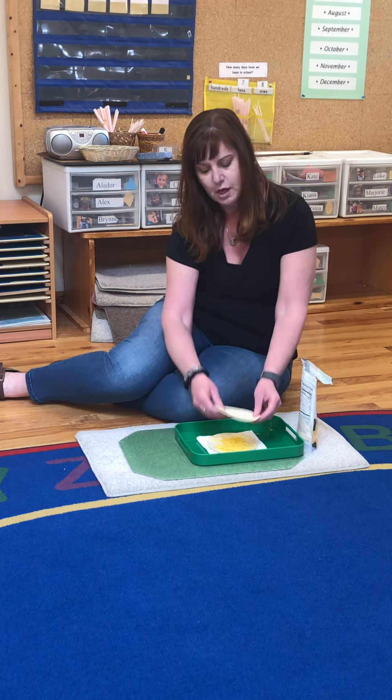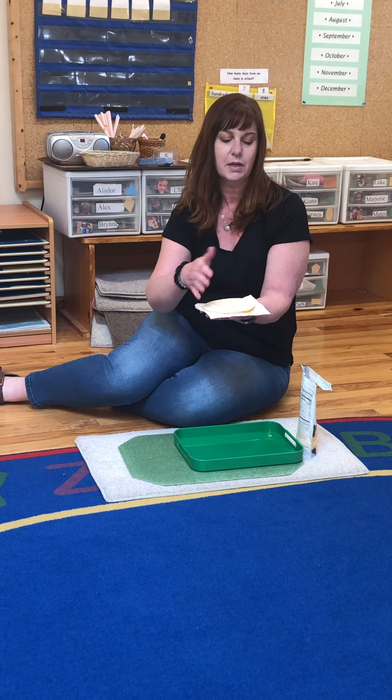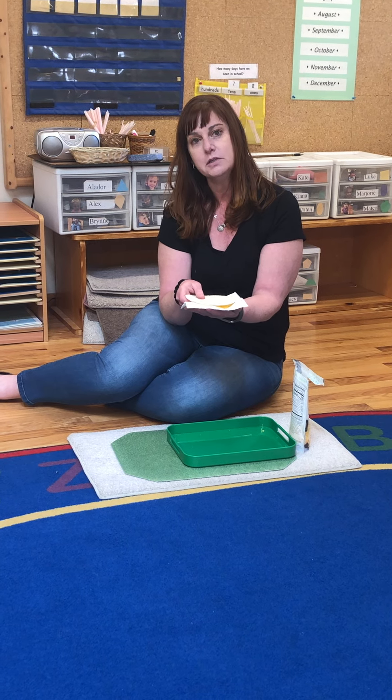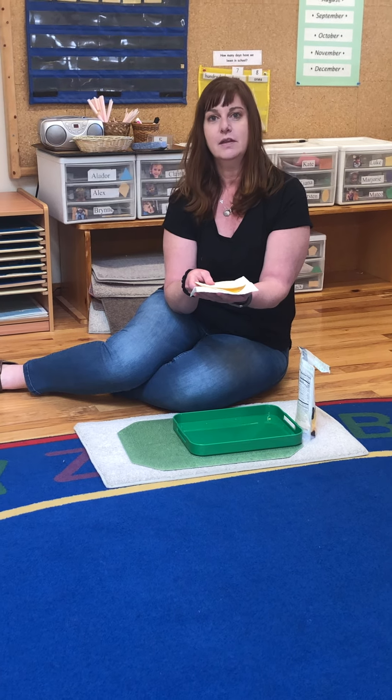And then you're going to just top it off. You can put the napkin underneath it for the microwave, but carry it over on a plate or on a napkin to your parents to have them help you toast it. Thank you.